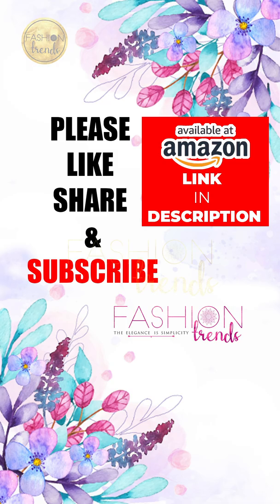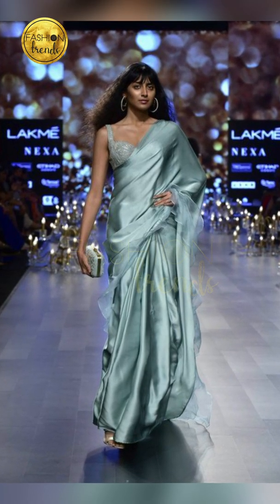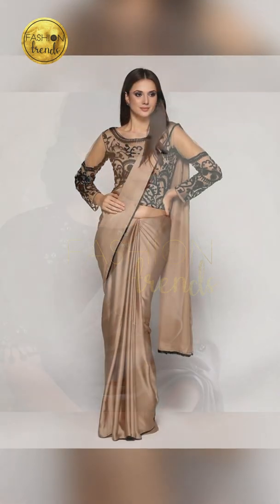You can wear cool color Satin Sarees. These look very good — colors like blue and red. These Satin Saree colors are really royal and elegant, so you can choose them.